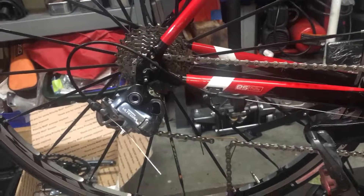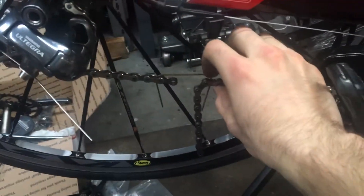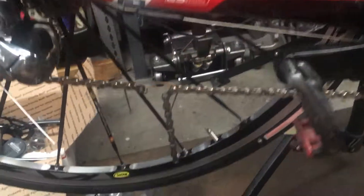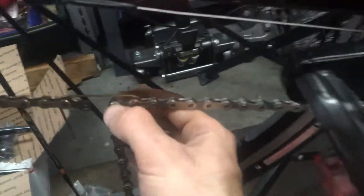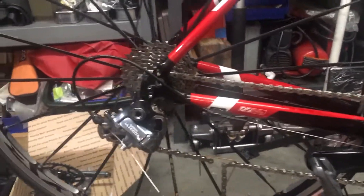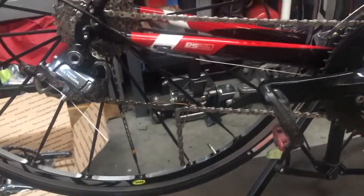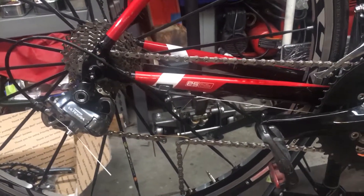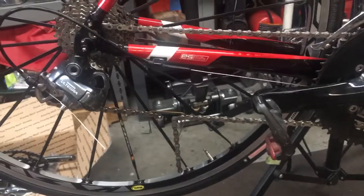For my purposes, I usually just leave it at the maximum value. What I'm about to do is take a chain tool and punch this pin out, then attach the master link to actually get this chain installed. Because you can always remove chain links but you can't add them, it's always best to take away too little than too much. Hope you guys found this useful — let me know if you have any questions. Thanks for watching.